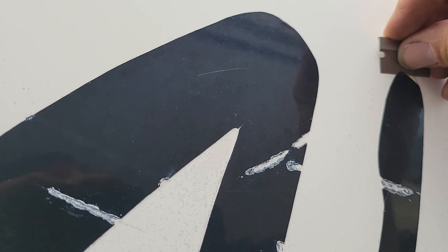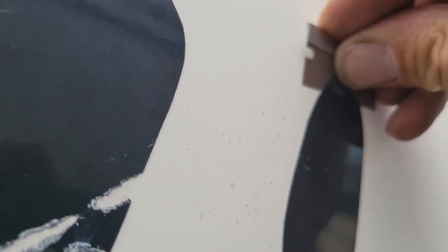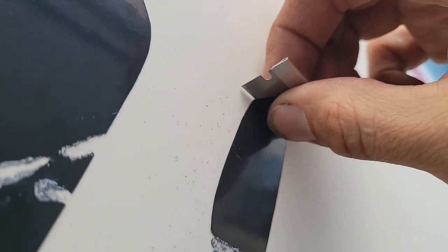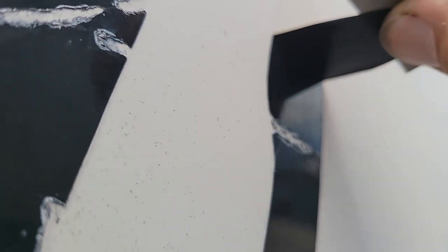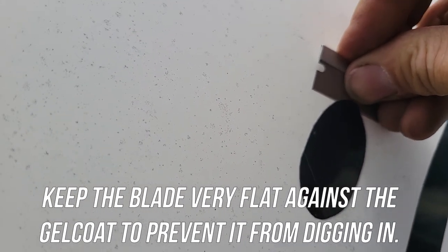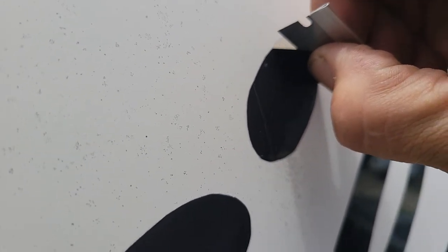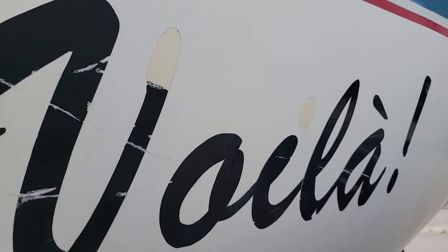So the first thing we got to do is start getting this off. If you're real careful and go real slow, you can get that blade in between the glue and the lettering and get it started. Then what I'll do is stick it to the blade and use that to pull. That can somewhat effectively do it on a warm day until you get to a break. So again, we're going to get it started slowly and carefully work it in there, stick it to the blade, and then pull it at a 90-degree angle. A little bit of residue left, but it comes off pretty good.